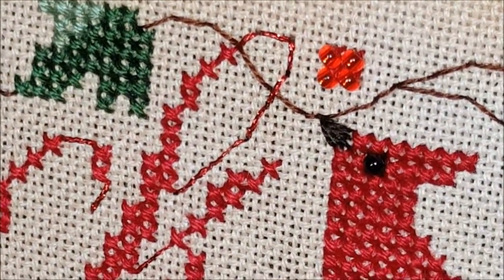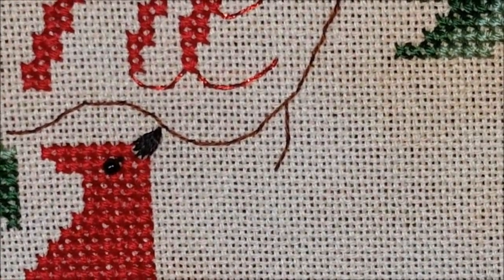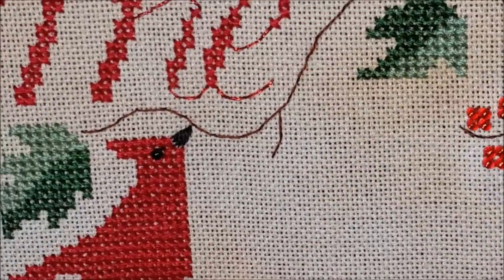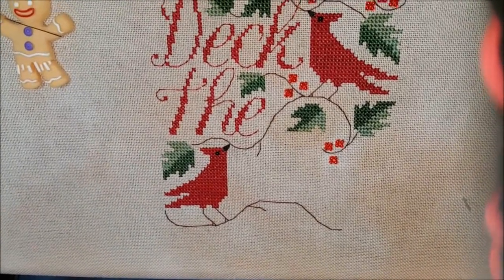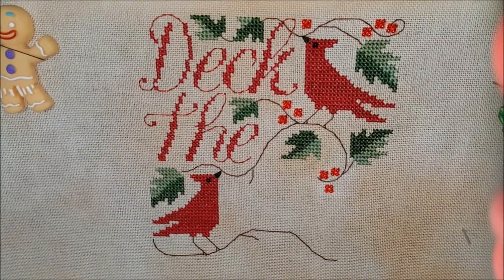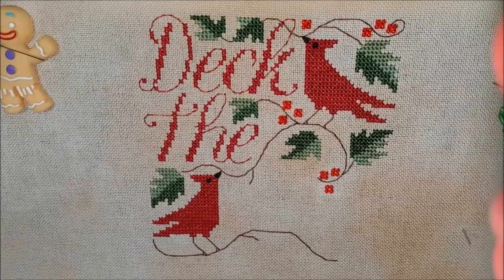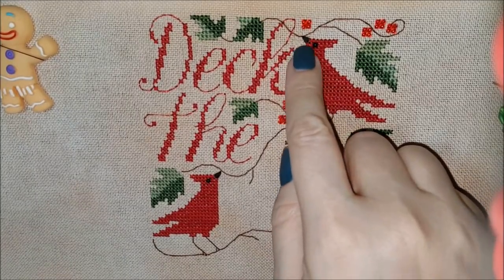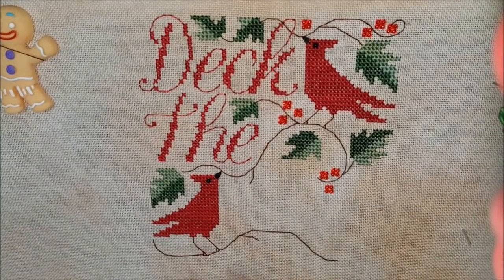Yeah, that helped — that definitely filled it in, and I think that's what I wound up doing on the beak up top. Let me get you out so you can see the whole piece so far to give you an idea of what it actually looks like. You can see how the beaks wind up looking — I think it looks pretty good actually. That's the stitch, that's how you do it. I may go up to this one and do two more stitches to fill in that beak just a little bit more.